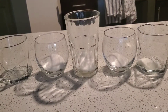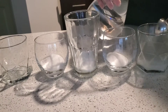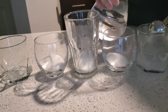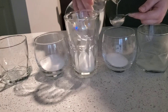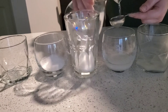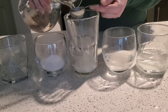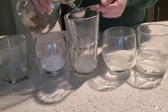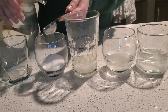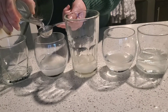We need to put three tablespoons of water in each glass. So let's count: one, two, three for each glass. And leave the last one empty.